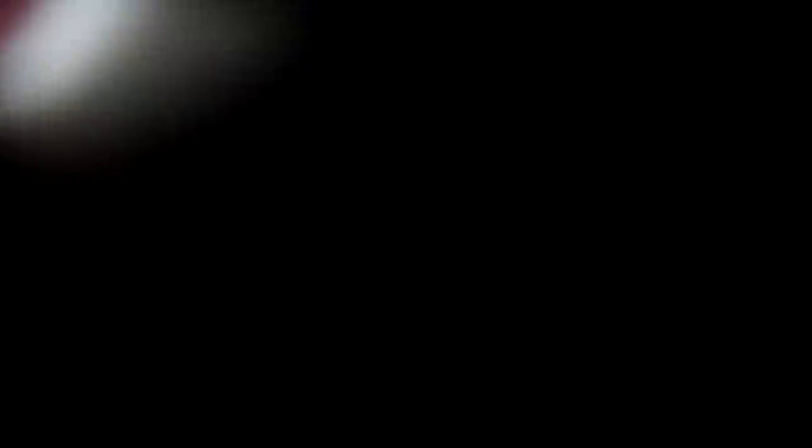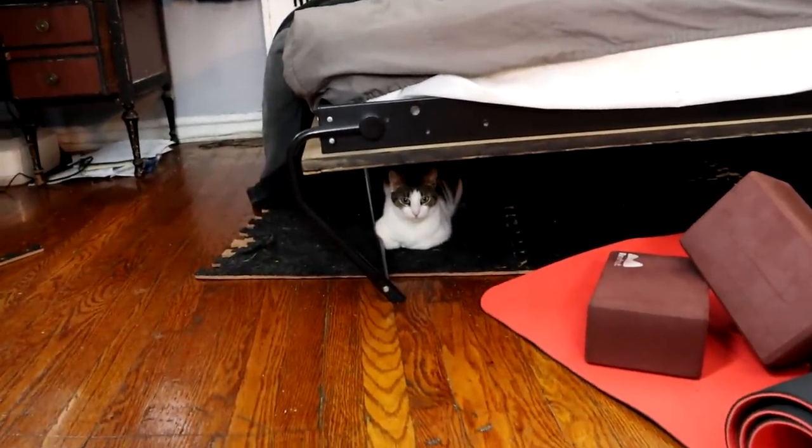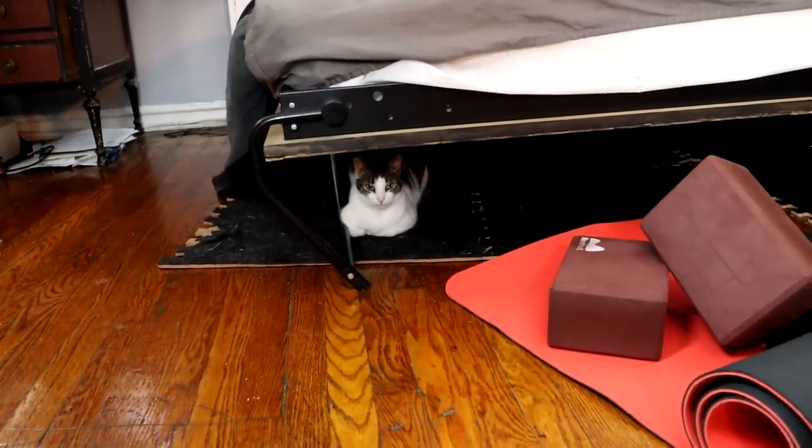She broke my microphone — just days before my trip to Africa. Now she's scared because she knocked it over, so I don't think she's going to bother me anymore. Now she's sitting under the bed pouting.